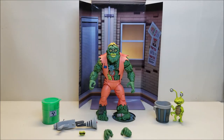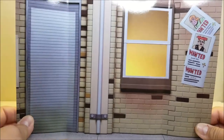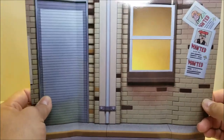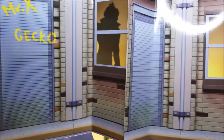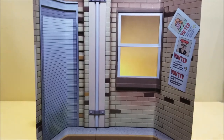Here we have Muck Man and Joe Eyeball out of the package with everything included. I always like to start with these backgrounds — they look like backgrounds from the original cartoon, with a little street scene, some rolling doors, and a window. You can use these for photography or display. They look compatible with Mondo Gecko's background, so you can put these side by side and grow a complete diorama scene.